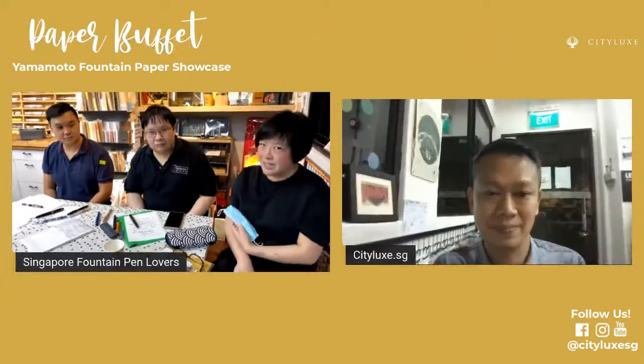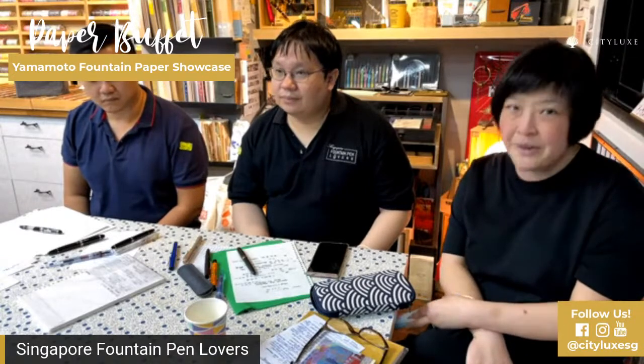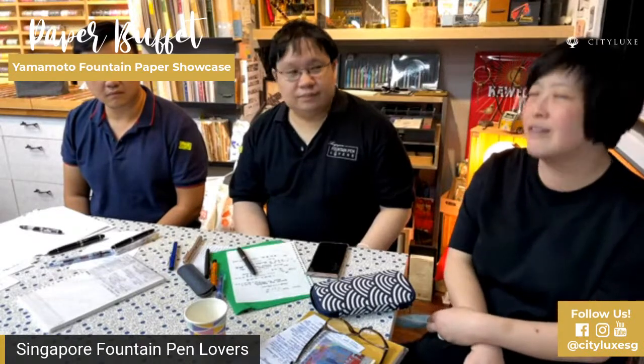As always, if you have questions, please put them in the comments on Facebook and on YouTube, and we'll try and answer them as best as we can. We can't promise that we're experts, but we do love our paper and our pens. Mervyn is a calligrapher who mostly does English calligraphy. Clement is our Chinese award-winning master calligrapher. I am not a calligrapher at all, but I do write a lot and I doodle. Fountain pen friendly papers are something we all try to chase, and we all have different criteria for the kind of paper we choose.